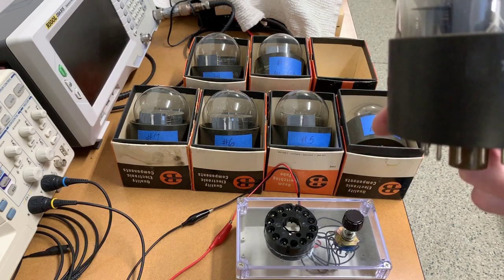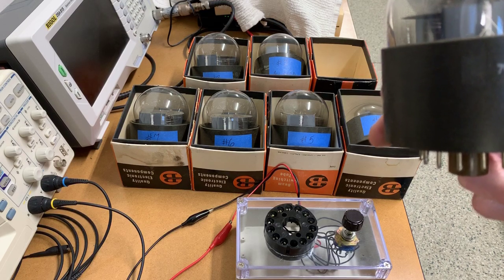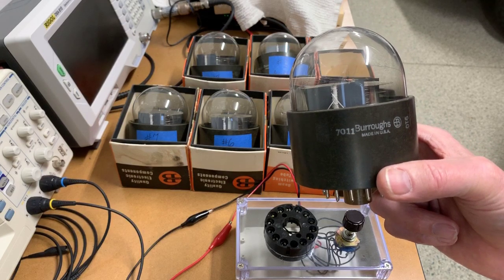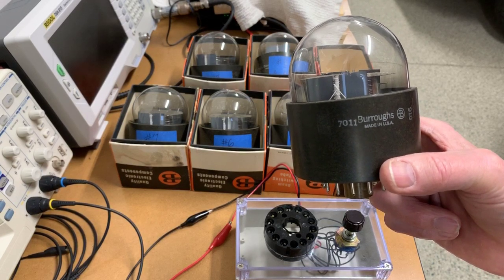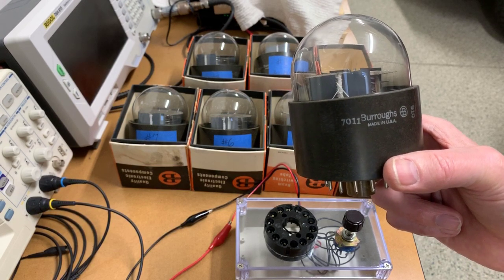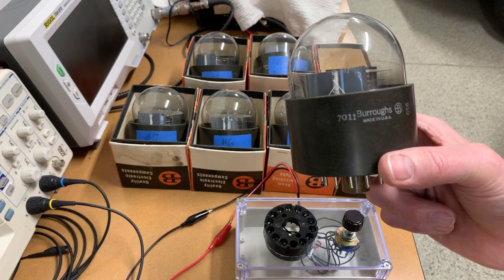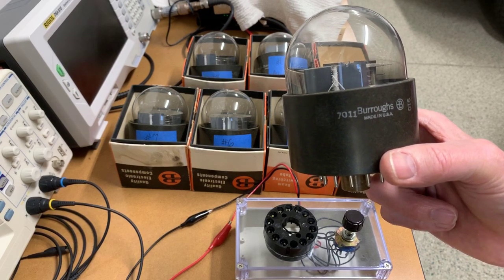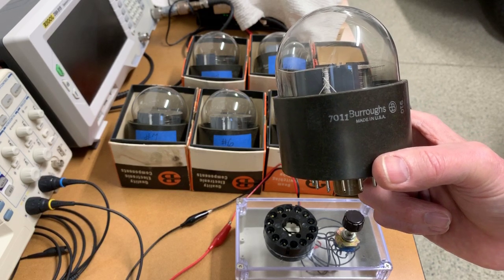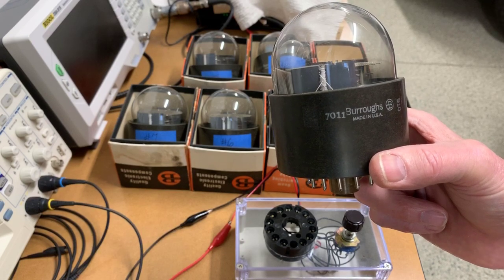This video steps through all seven of my Burroughs B7011 Nixie tubes. These tubes are 50 to 60 years old. Five of them are working correctly, and numbers six and seven have some issues which I'll cover in this video. My goal is to go through this in one uncut video so that you can see there's no trickery or sleight of hand in testing each of these.